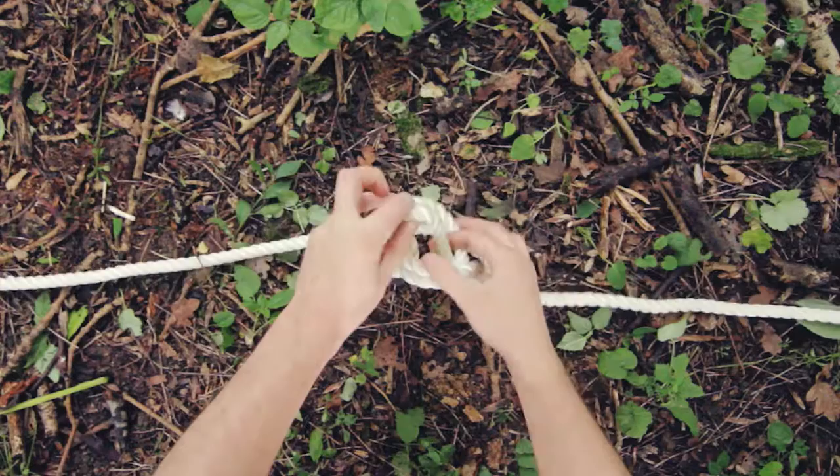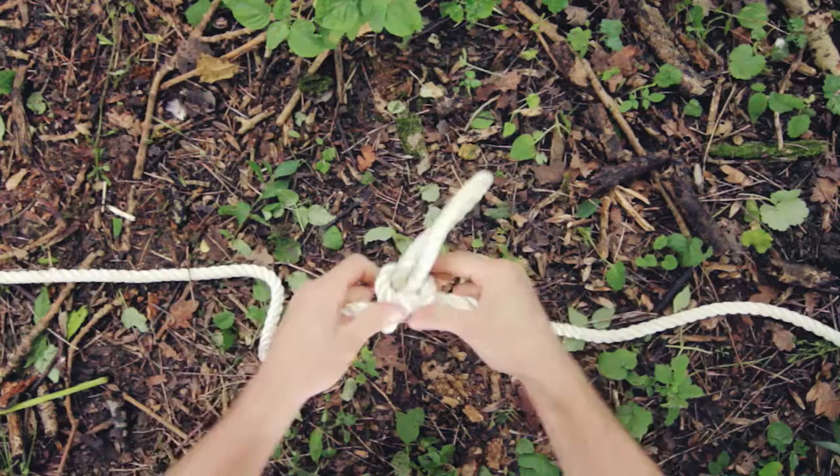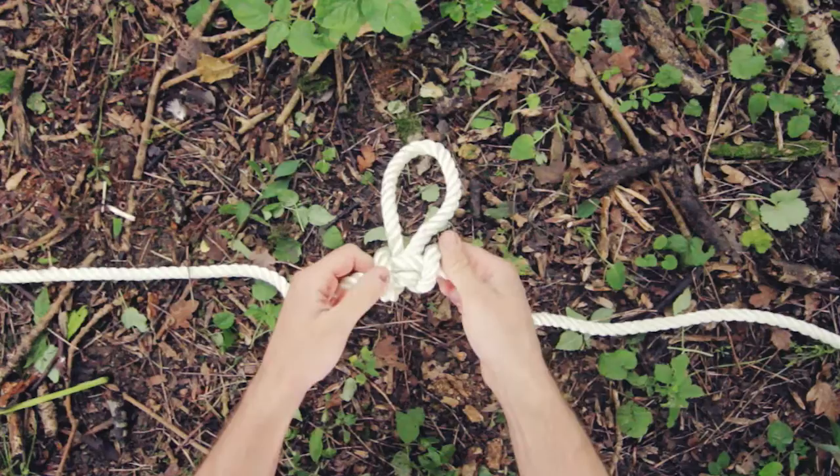Bring it through until the loop is the size that you want. To tighten, just pull these two ropes sideways, and you can see it creates a very distinctive looking knot.